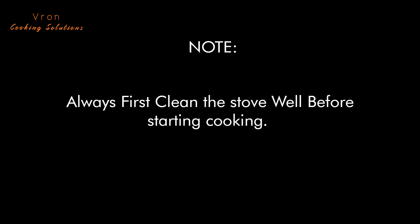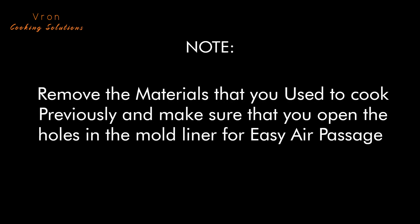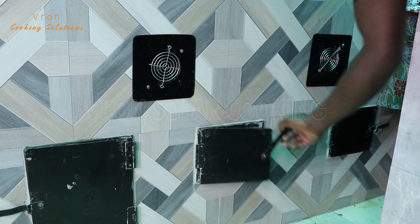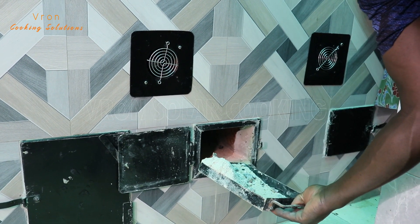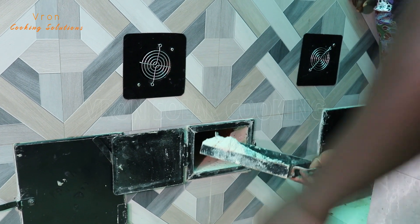Whenever you are going to start cooking, always first clean the stove. Remove whatever was used for cooking yesterday, making sure that the holes are free of any ashes. Open the ash chamber, then clean out the ashes. If you don't do so, the stove fans will get spoiled.